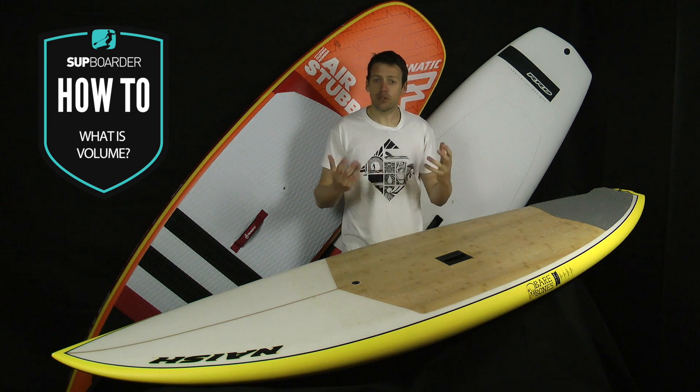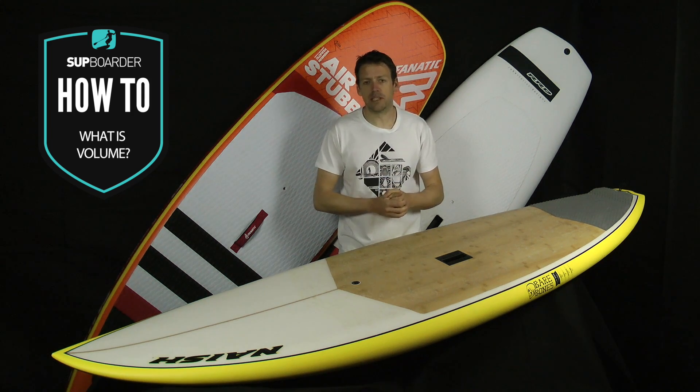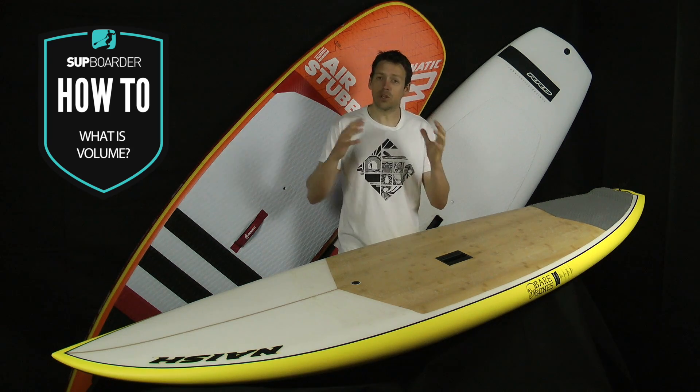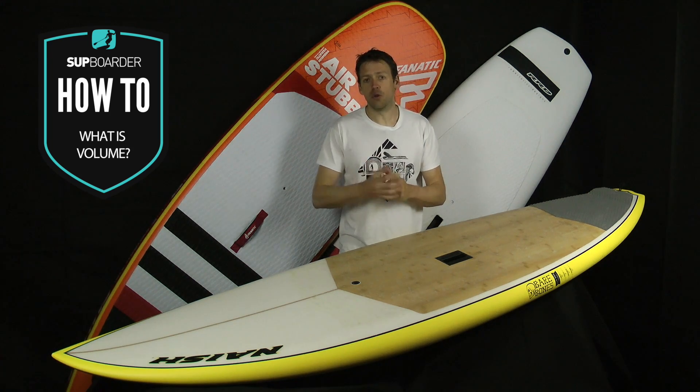Hi guys, welcome back to another SUP Boarder how-to video. This week we're going to do something a little bit different. We're going to look at volumes. What the hell are volumes? What is volume? And also what volume should you be looking at in your boards?